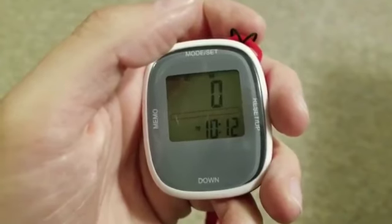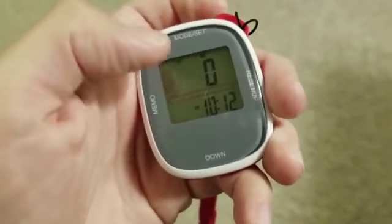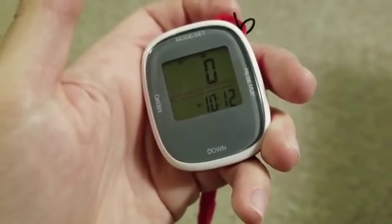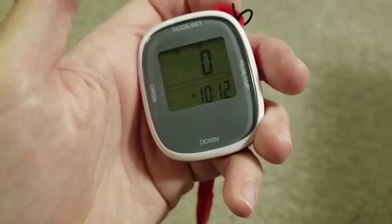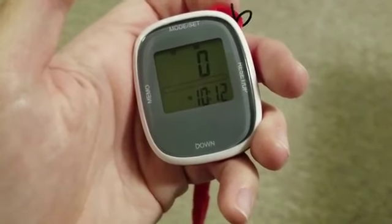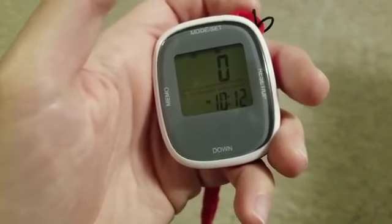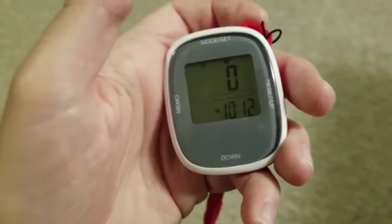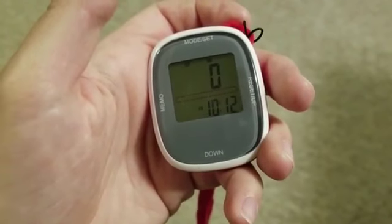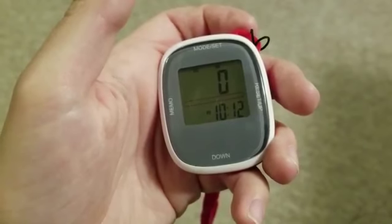Step counting mode is always going, and you can erase your steps if you want to erase all your steps for the day by holding in a button. I'm not sure why you would want to, but I've done that once or twice. If you want to start over — say you're going to an amusement park and want to see how many steps you're doing starting right now — you can do that. It is nice to have your data from the past seven days to look at as well.